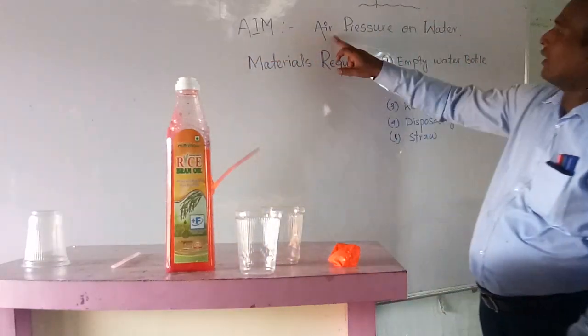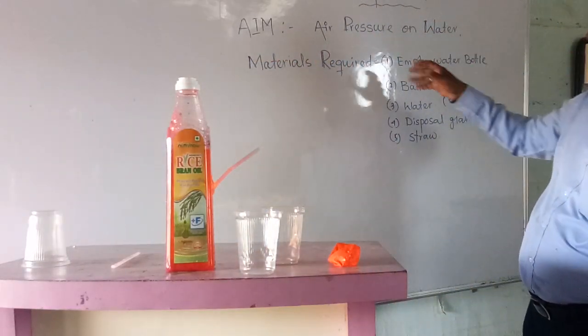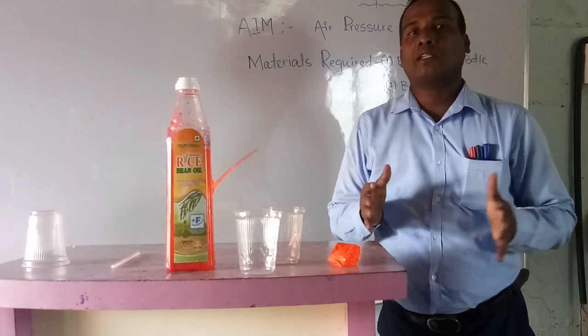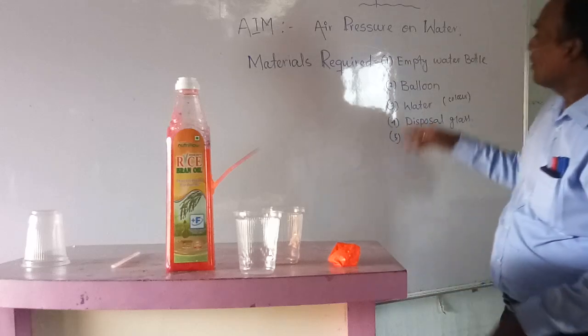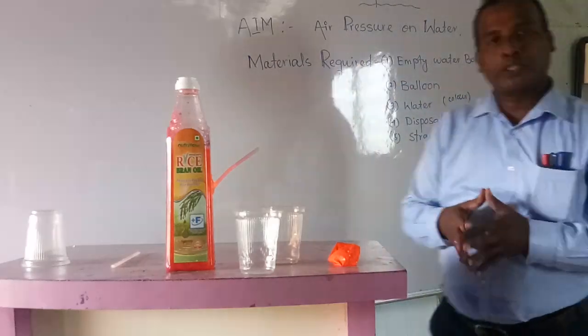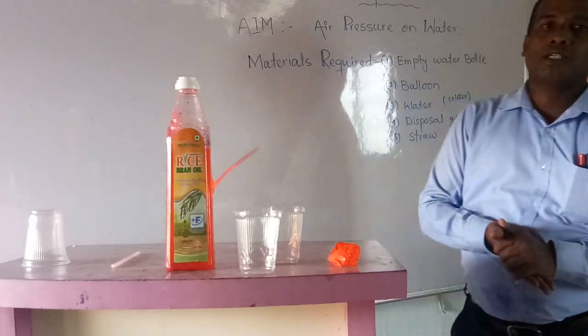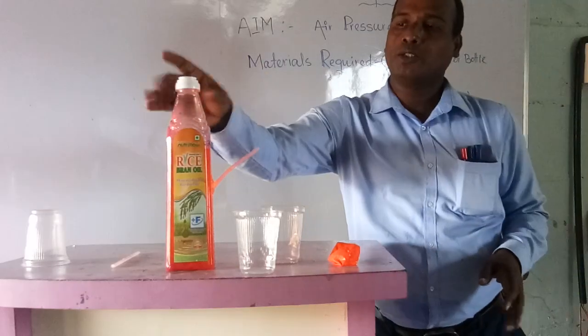In the summary here I have written: air pressure on water. What are the materials required for this experiment? The first one is an empty water bottle — whichever one you are not using. You don't need to buy a new water bottle; whatever waste water bottle is inside your house, you can use that.